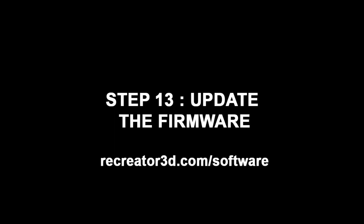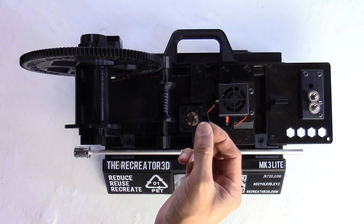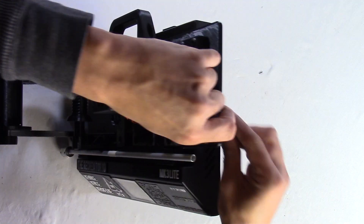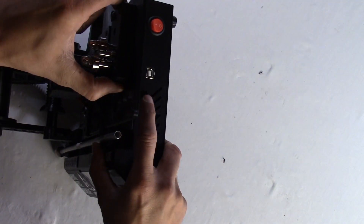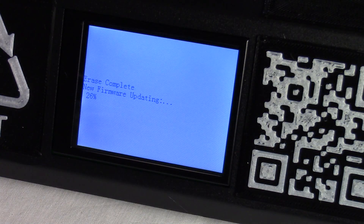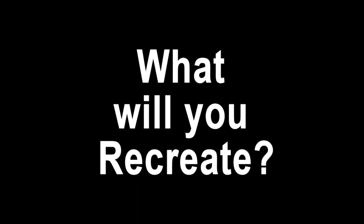Step 13: Update the firmware. Go to Recreator.com/software and download the latest Xvico.bin file. Place this file onto the microSD card and insert it into the Recreator 3D's SD card port. Turn on the unit and it will start flashing with the current firmware. Once finished, remove the microSD card and delete the Xvico.bin file from the card. Your unit is now current. Congratulations, you've completed the Recreator 3D build. What will you create?